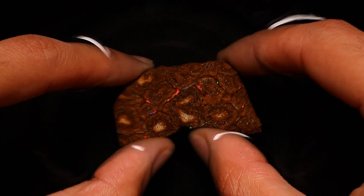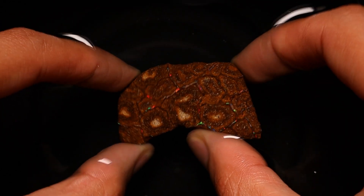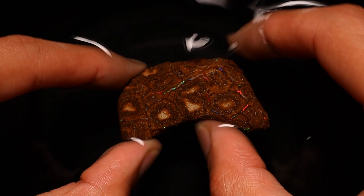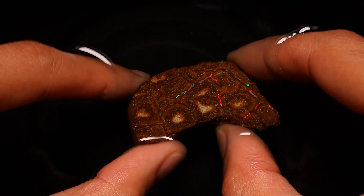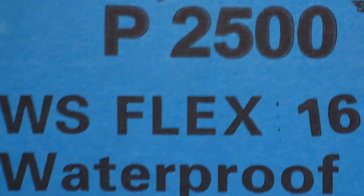The Dremel, especially with the diamond burrs — both sintered and electroplated — are sometimes a little bit too aggressive. So we're going to take it easy, try to expose some more veins that aren't quite flashing yet. If we smooth it out and even it up, you can get more even color play so you don't have to move it around as much just to get the flashes.